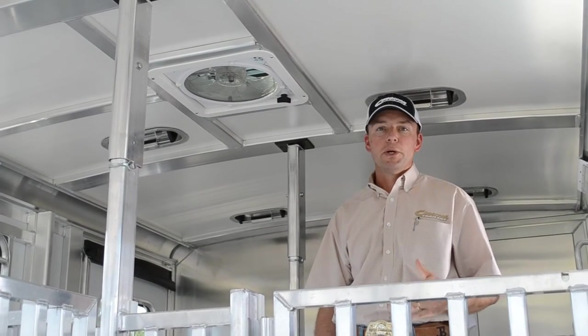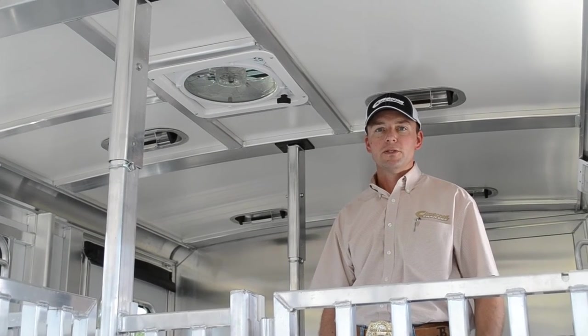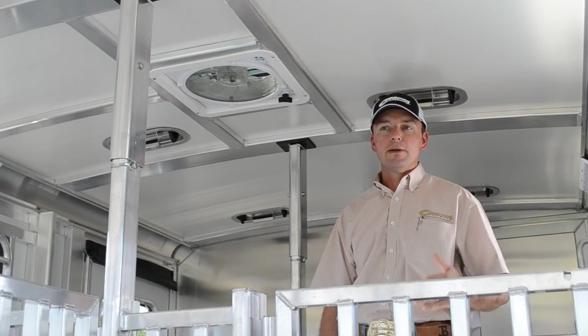The Max Air fans run off the 12-volt battery supply on your trailer. It's also tied into your pickup to charge those batteries. So these fans help circulate air even when you're sitting still.